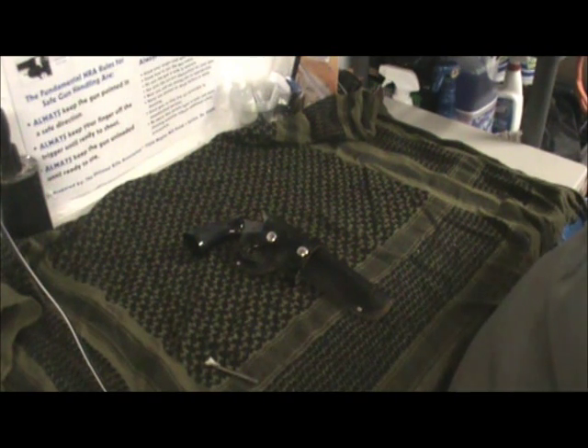But anyway, I just want to show you this gun I got. It's an H&R 929 Sidekick. I got it from my father-in-law a few months back — he gave it to me for free, which, you know, can't complain. A little history on this gun real quick.